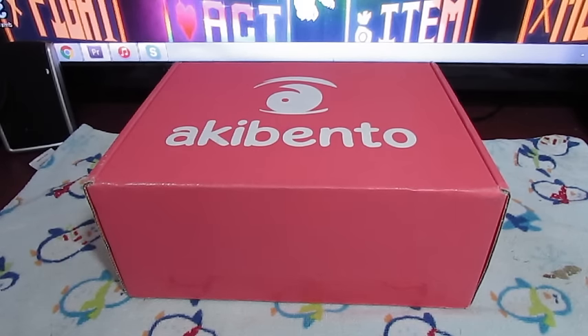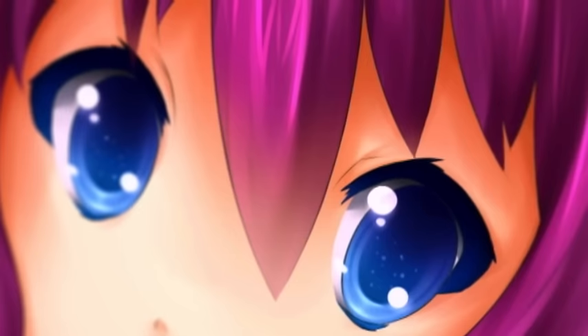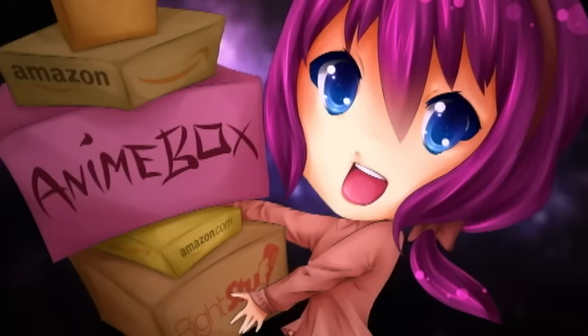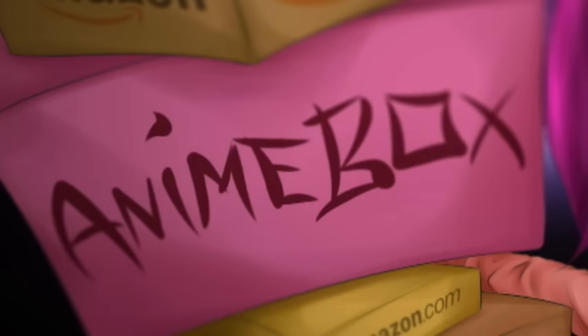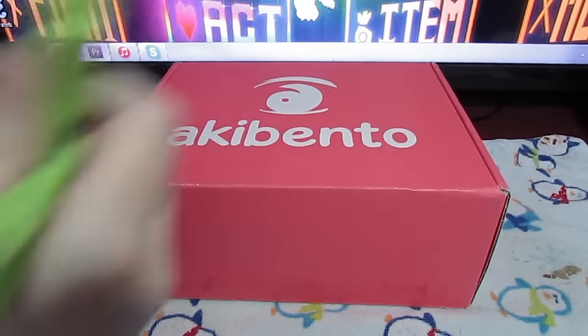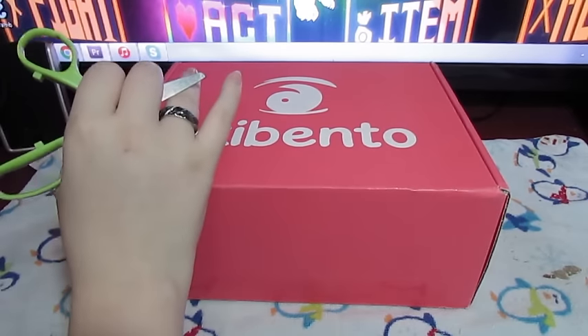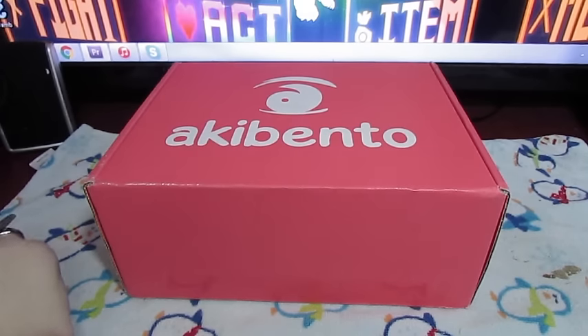Hi guys! Anime Box back for another unboxing! It's been a long time since I've done a video and I'm super sorry about that, but I was super busy for a couple months. Now that my convention that I work for is over and my artist alley table is all done, I can finally focus on videos again!